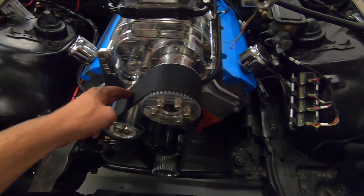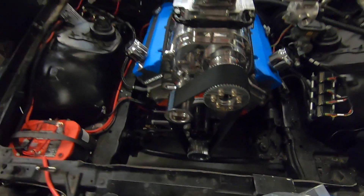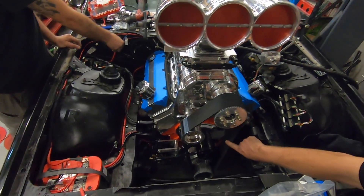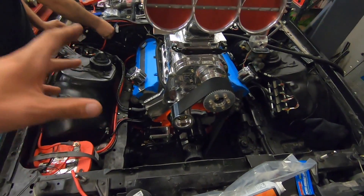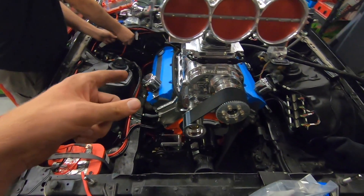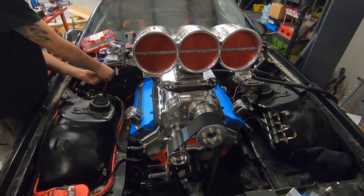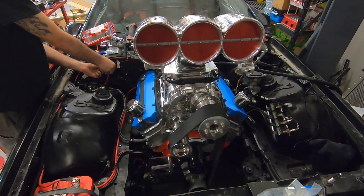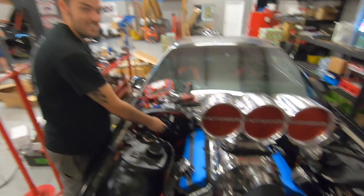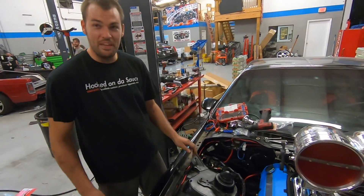We got the belt on, everything's tightened down. We're still building the trans cooler mount and a couple other things. James is gonna turn it over and just see if this little starter can even turn this blower over. Oh yes it can! It was hard for a second there though - it woke that thing up. That's enough spin to start it, I think. We'll see - it's gonna be close.